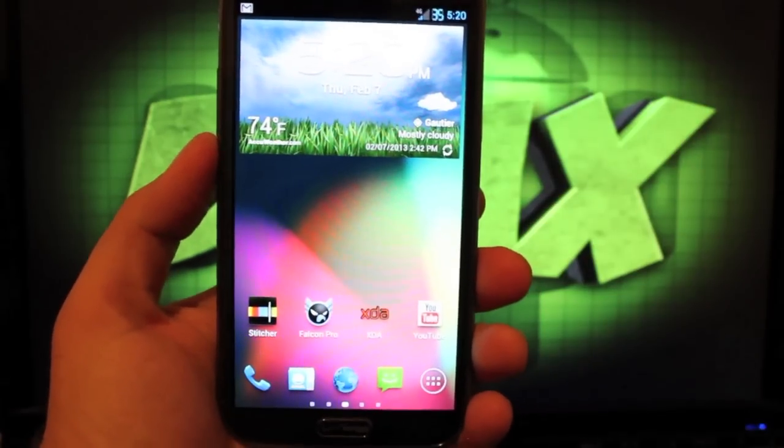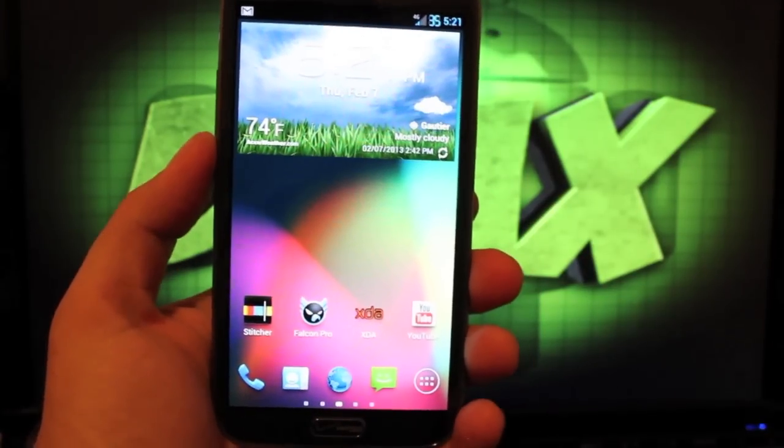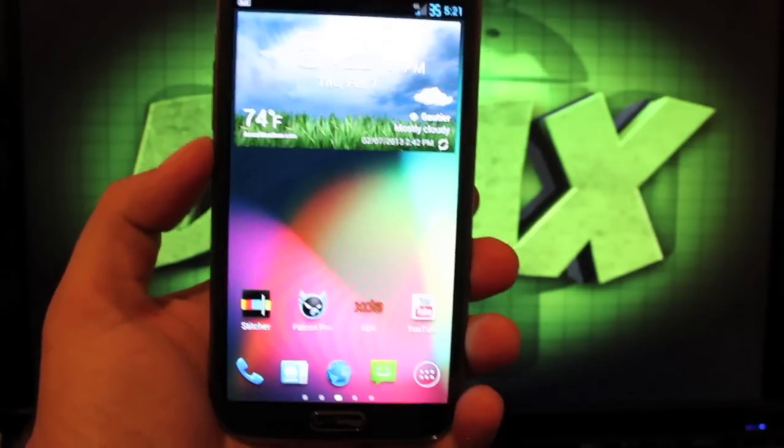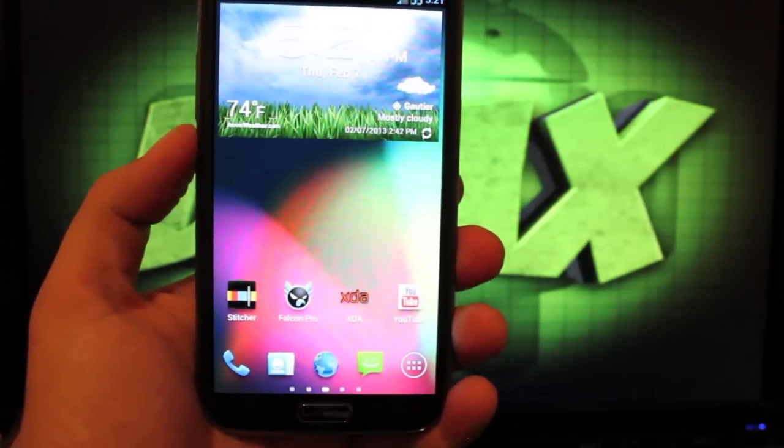Hey guys, James Narns with DroidMotorX.com. Today I'm going to be showing you guys the Eclipse ROM for the Verizon Galaxy Note 2. This ROM is made by Nitroglycerin33, and I've been running his stuff since the Bionic days. I've run it on just about all the devices that I've owned.